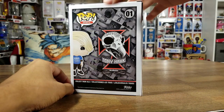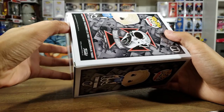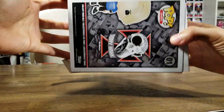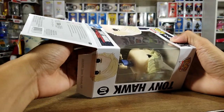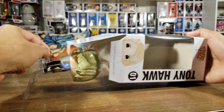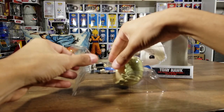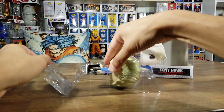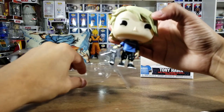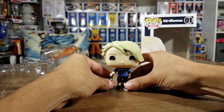Very cool, so let's get this guy opened up. Thank you guys for watching, I really do appreciate the support - I see my channel is growing a little bit so I will continue to do these awesome videos. There are two tabs on the bottom and on the top but I'm just going to take him out like that. And there he is - Tony Hawk!